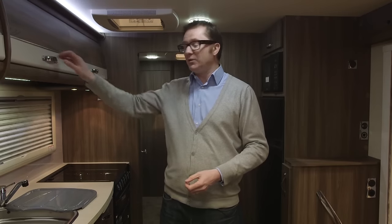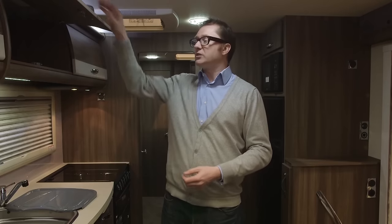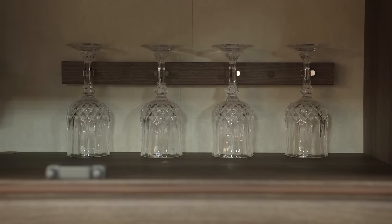Some manufacturers talk about cabinet work. AutoSleepers, on the other hand, talk about cabinetry — the quality speaks for itself. So well put together, with beautiful action on those doors. And if you open up this one, you get the AutoSleepers staple they've provided to their customers for years: the cut glass crystal glasses.